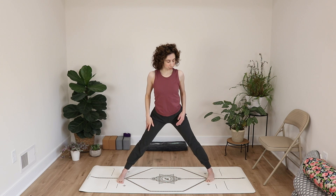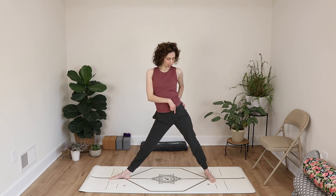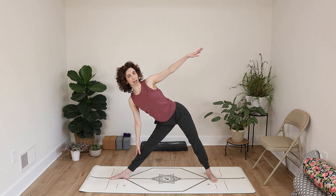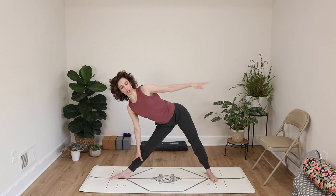The next pose is triangle pose, another great one for developing flexibility. Turn your right toes towards the end of the mat and create a slight angling in the left hip — this helps to protect the hips. Bring your arms out to the sides, then bring your arms and torso over towards the right side. Bring your right hand down to your leg — that might be your thigh, your calf, your ankle or foot. You could also use a block.